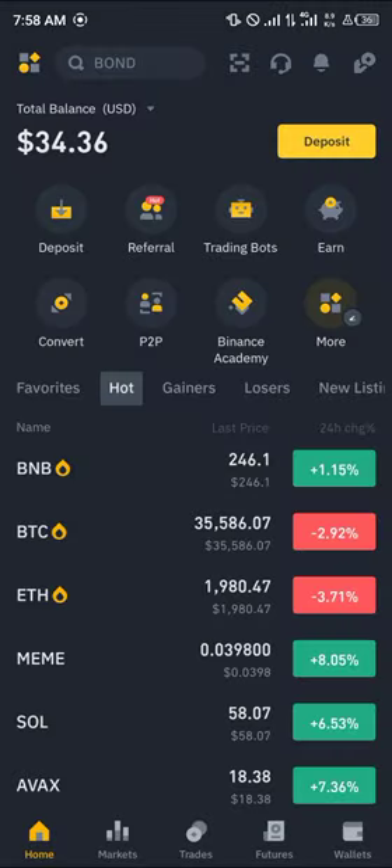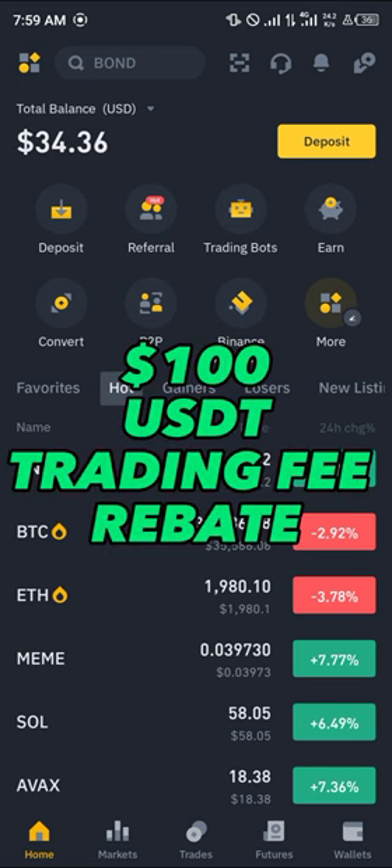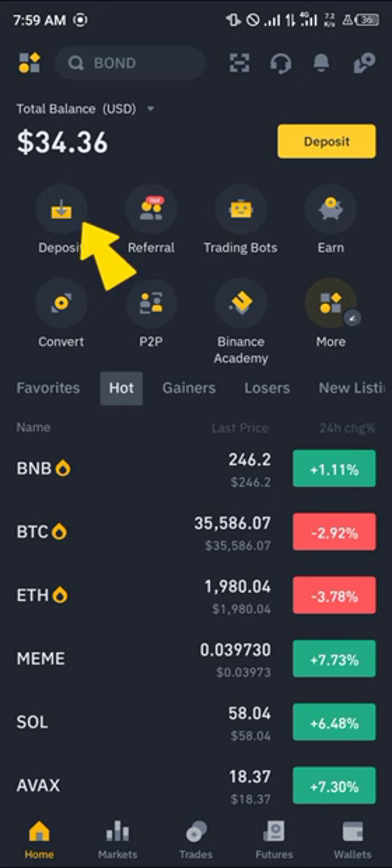Once you've opened up Binance, please make sure you have an account on Binance. If you don't have an account on Binance, by using our link in the description of this video, you stand a chance to claim 100 USDT worth of trading fee rebates when you register and verify your account.